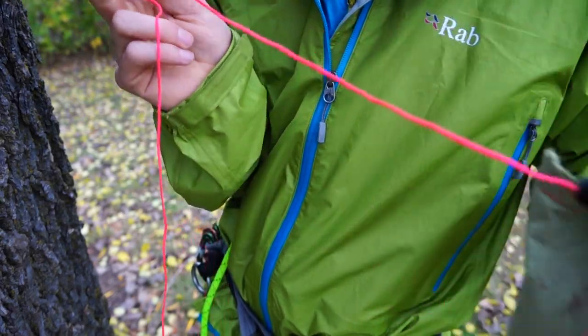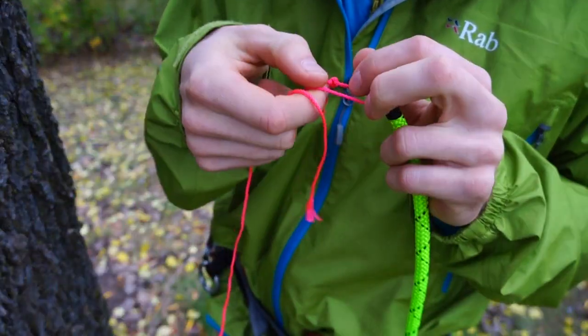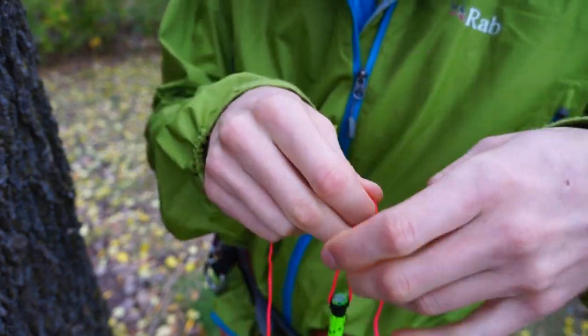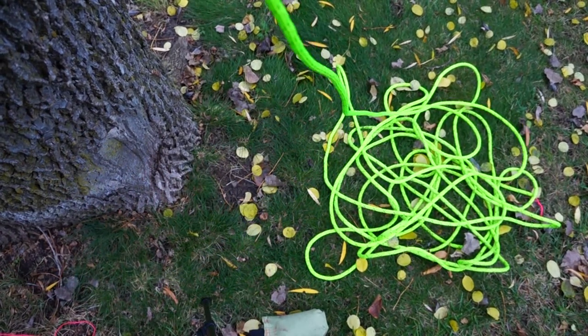Untie the throw line from your throw bag and then retie it to the end of your rope using a quick release knot again. Then simply pull your rope up over the branch.